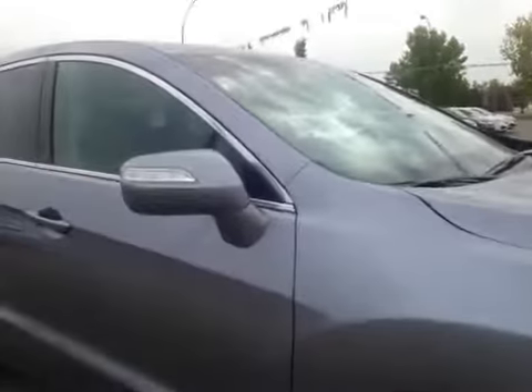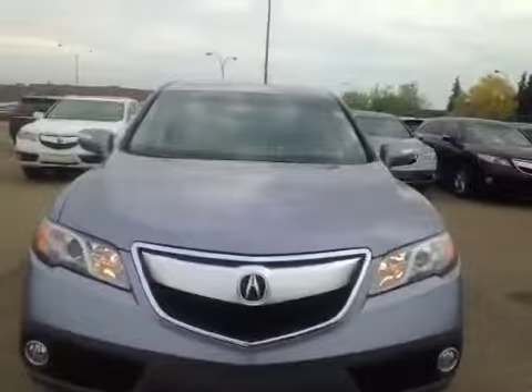Once again we have those 18 inch all season alloy wheels. Up top you have your integrated turn signal. And coming to the front we have your daytime running lights and fog lights.